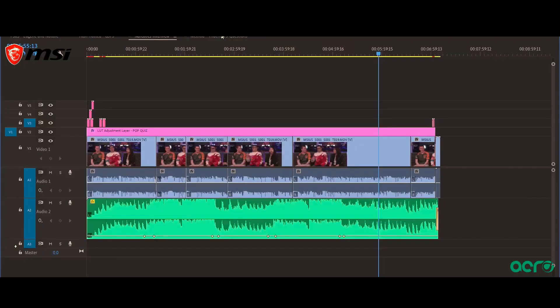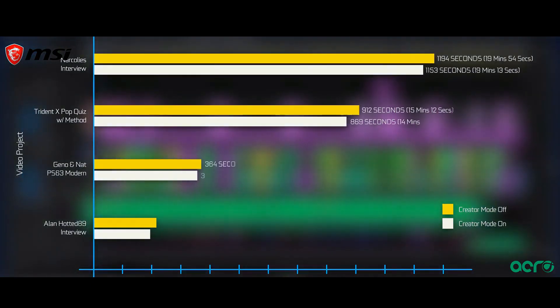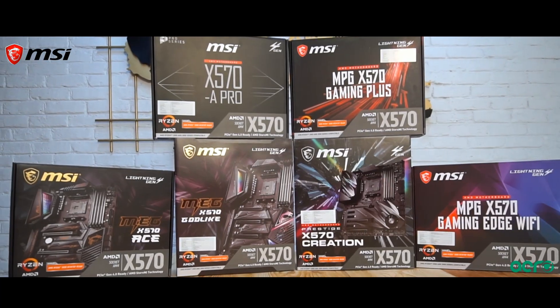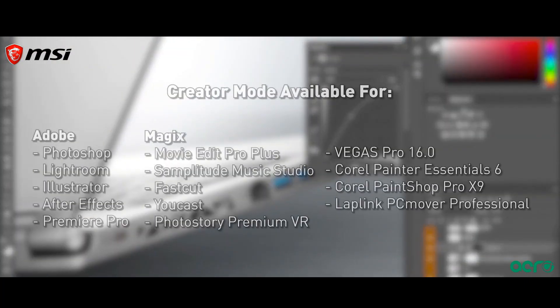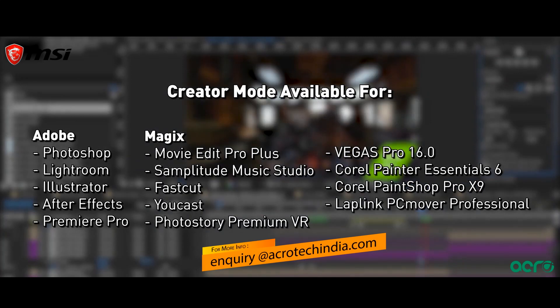For video editing, it is compatible with software like Magix and Premiere Pro. This motherboard helps you create content faster than other motherboards, as it is the best of all motherboards by MSI. For more information, you can send an email to inquiry@acrotechindia.com and subscribe for more videos.